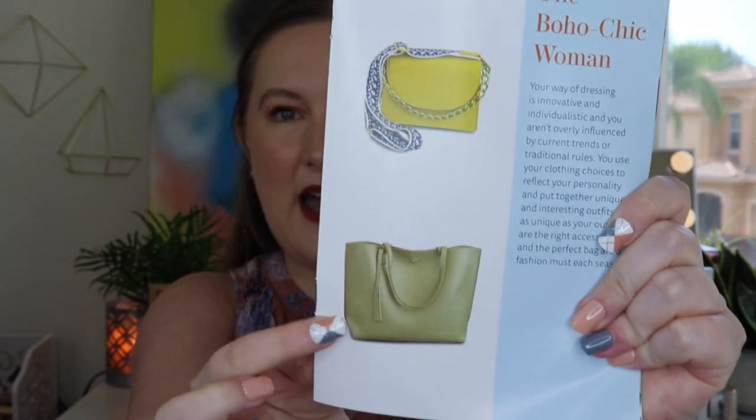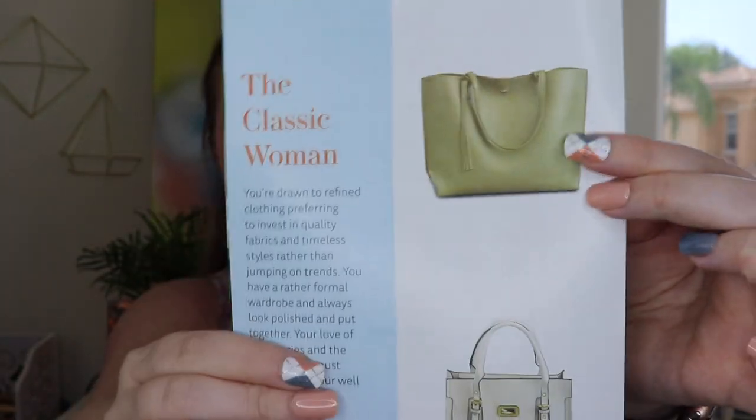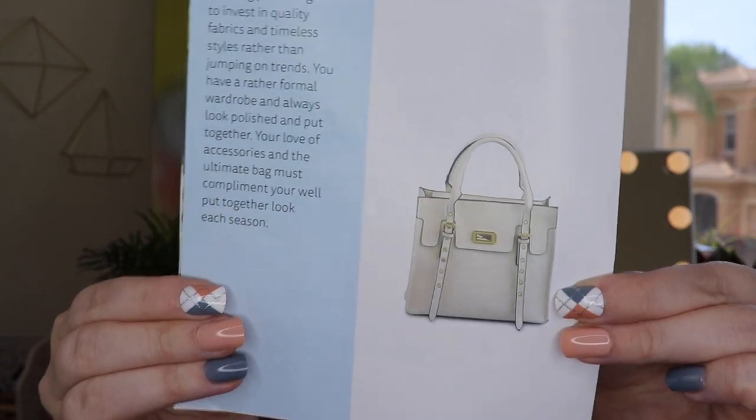I want to show you what you would have gotten if you'd chosen one of the other profiles. I have the Everyday Woman. For the Boho Chic Woman, it looks like you'd also get that same tote-style bag — that was in all the boxes — and then a yellow crossbody bag, which is super cute. For the Classic Woman, you'd also get the tote and then a different bag. I think this subscription is great. I'd love to know your thoughts — have you tried it? What style would you pick? I liked all three options.